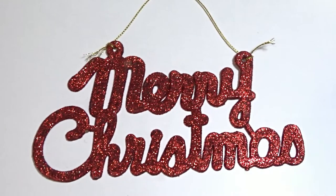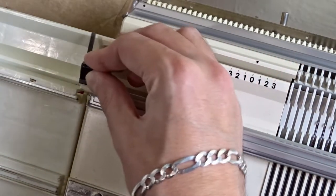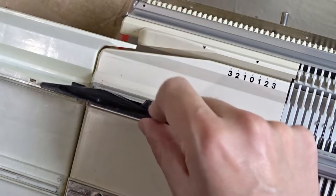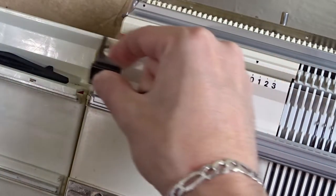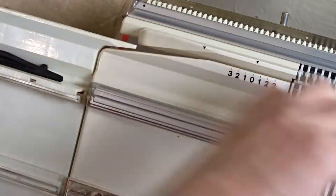Christmas is coming, so in this video I will use my Christmas green edge springs. I don't have a green trigger for the raw counter, but I will use the black one.